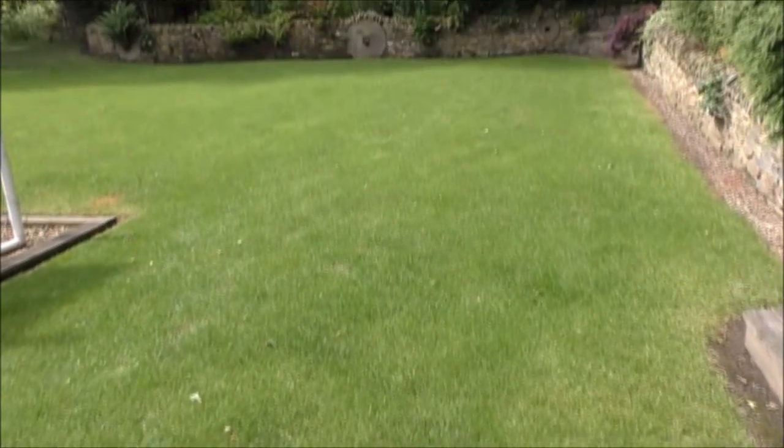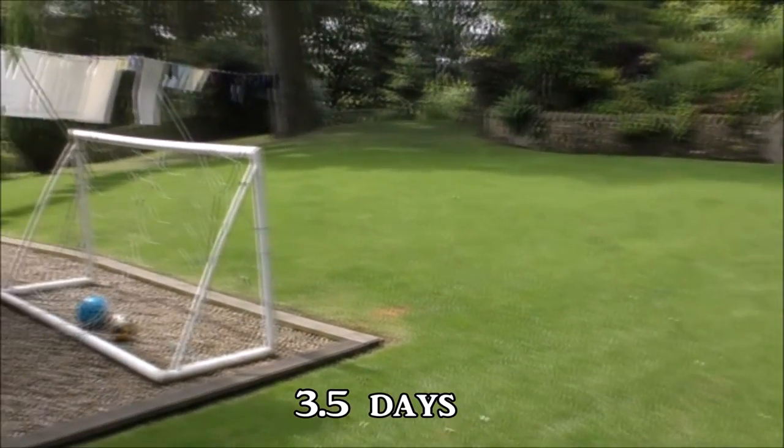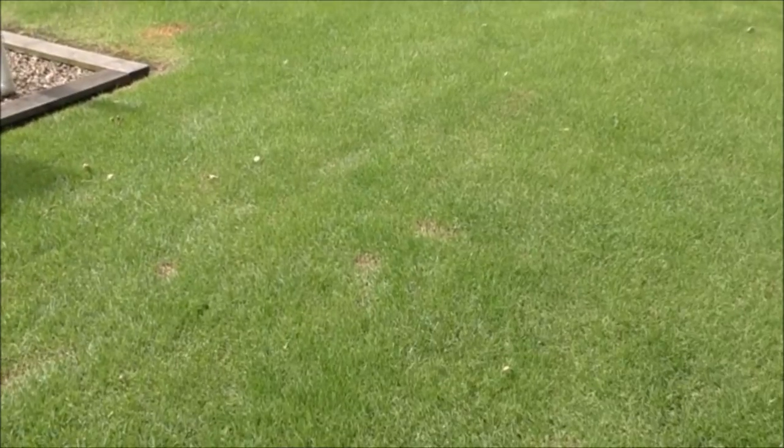Well, that took all of about five minutes, so we'll give it seven days and I'll video it to see if you notice a difference. Okay, this is exactly halfway through the seven-day test — I think it's looking a little bit greener. It needs cutting so I'm just going to give it a little trim. Still got these yellowy patches.